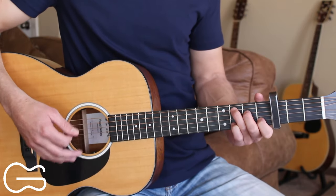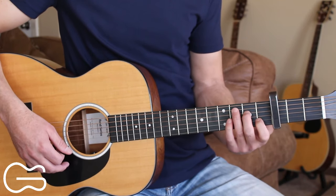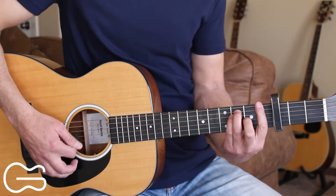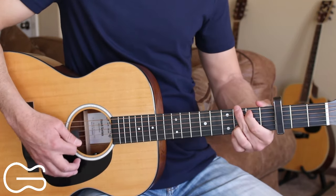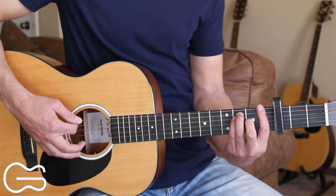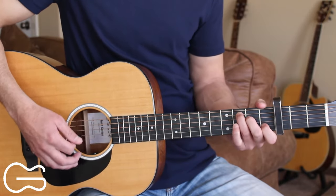All the other verses play through this same strumming pattern and same chord progression. Now I'm going to show you how to play the last part — the 'let me go' part. We'll go up to the F chord here, and we're going to go F, C, G, then back to the F chord.